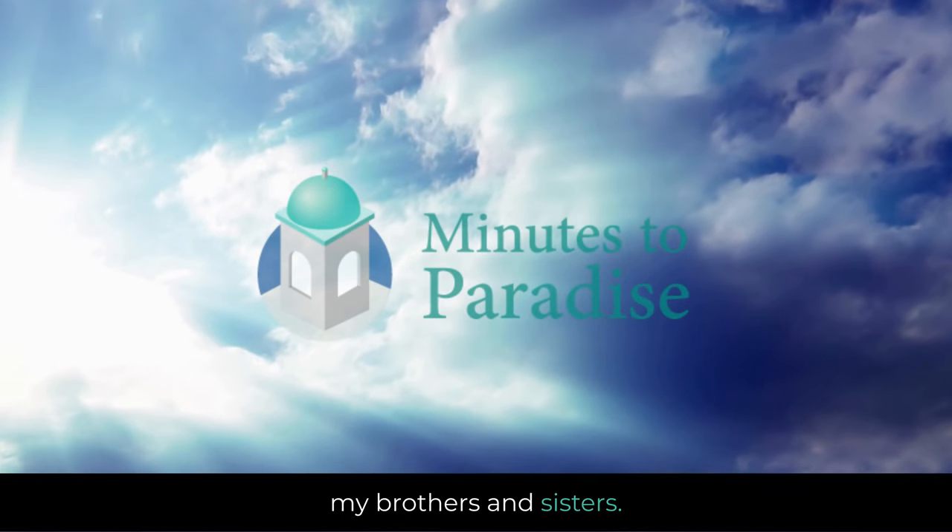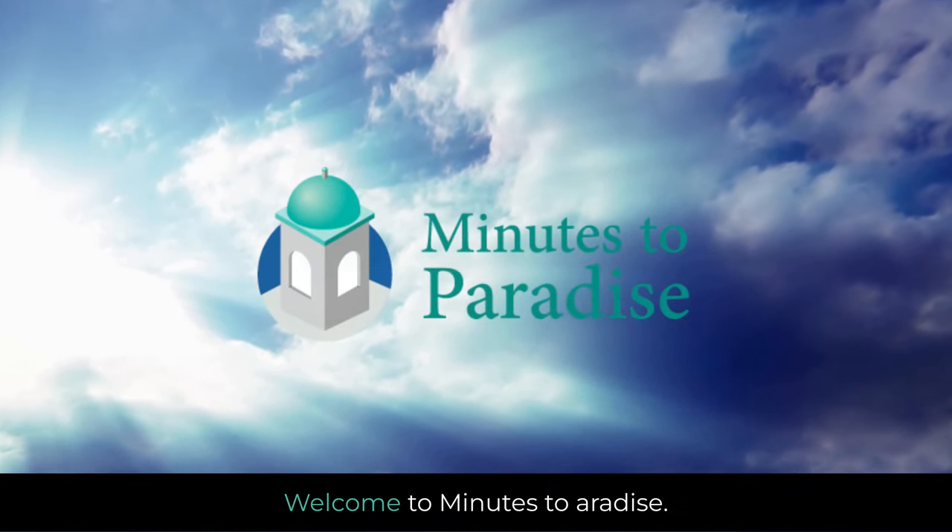As-salamu alaykum, my brothers and sisters. Peace be upon you. Welcome to Minutes to Paradise.